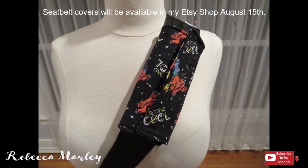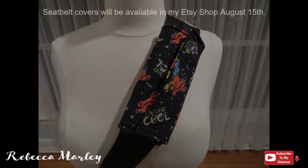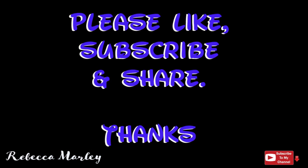I will have these up in my shop by August 15th if you would like to purchase them. I will leave the link to my shop in the description box below. If you like this video please like, subscribe, and share, and I'll see you next time.